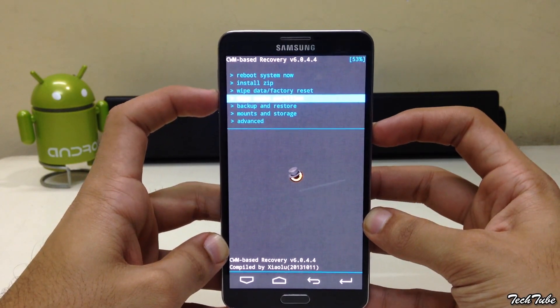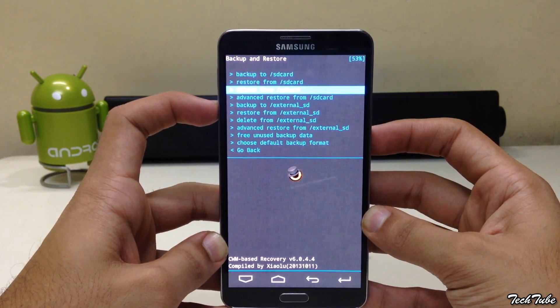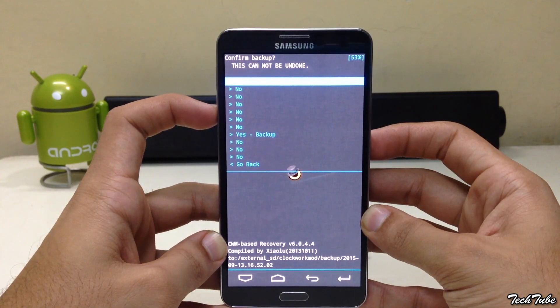Go to backup and restore and click backup to SD card. This will back up your current ROM and data. It may take some time depending on the amount of data you have.